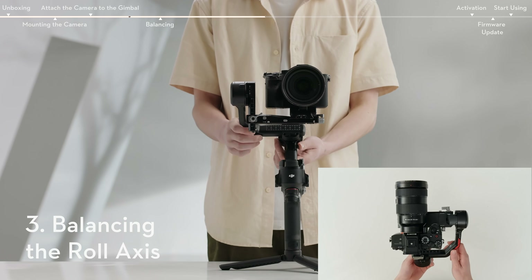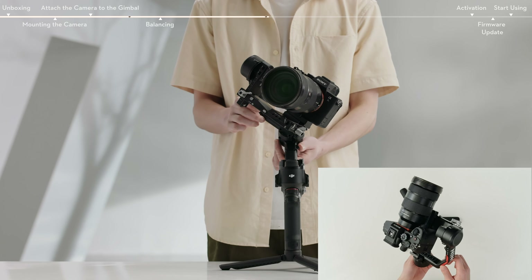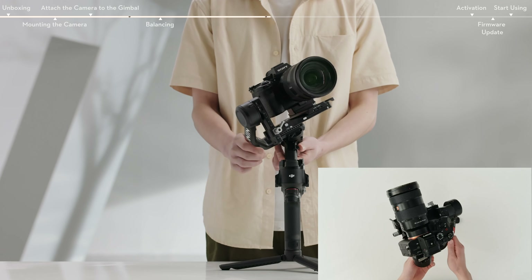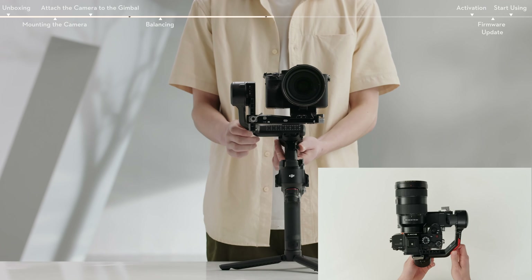Lightly rest the axis arm and unlock the roll axis. Check the direction in which the roll motor swings. If the camera lens tilts or rotates in a direction, move the camera in the opposite direction respectively.